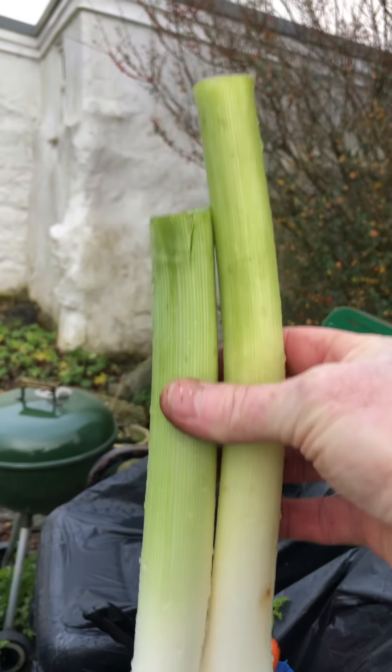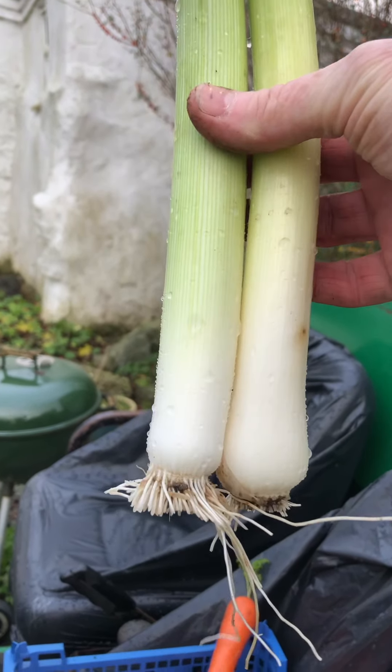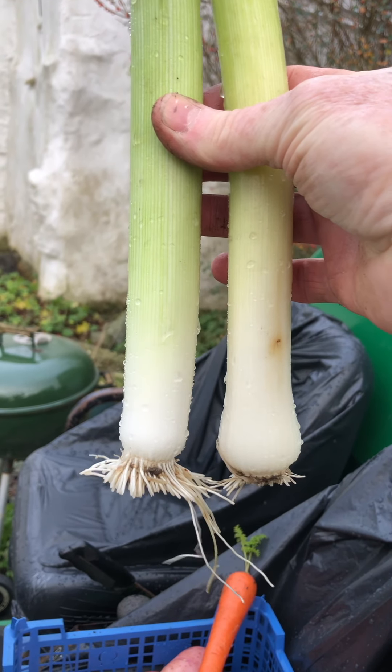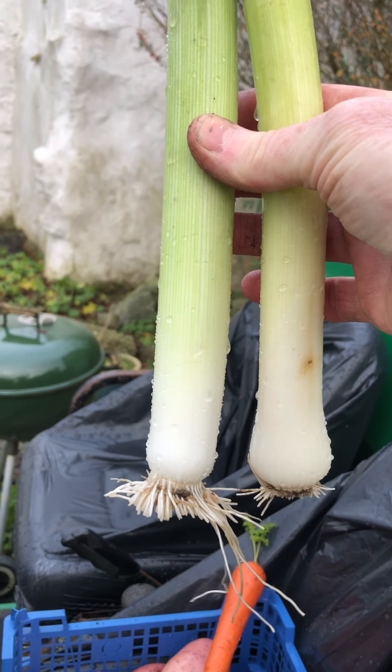I picked two small leeks — the two smallest ones I could find. The one on your left is the Musselburgh, and the one on the right, is it called Stirmat? I'm not too sure, I'll have to double check.